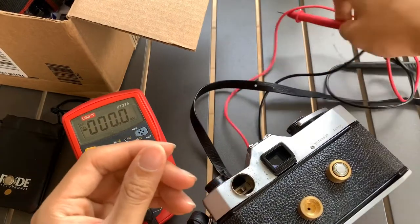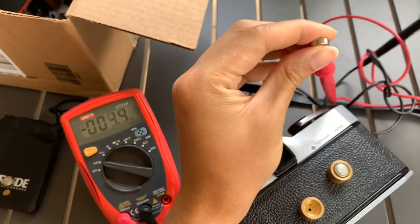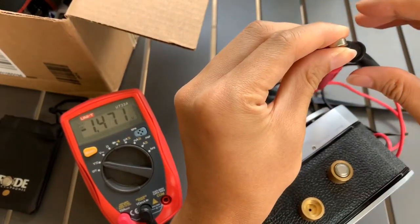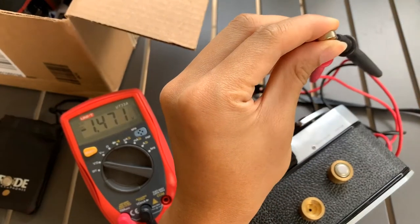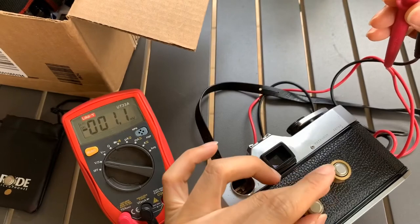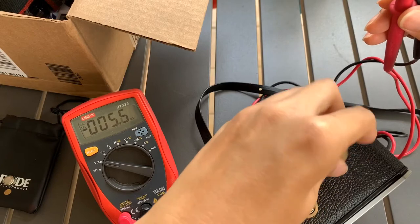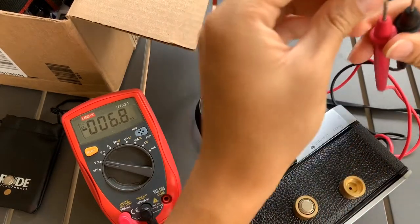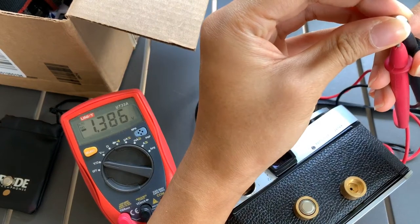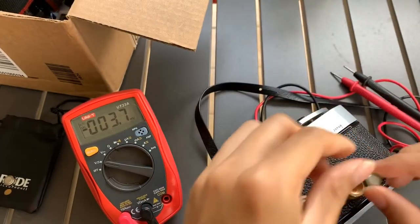All you need is LR44s which are already depleted. Or else you can also buy the WayneCell batteries, which I sell. I also sell the WayneCell PX675. The WayneCell is about 20 plus ringgit each. For both of these batteries added together, it's below 3 volts, so it should be safe.